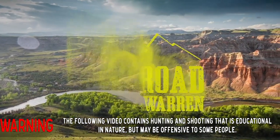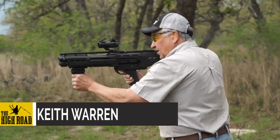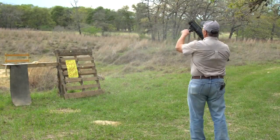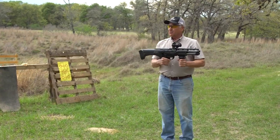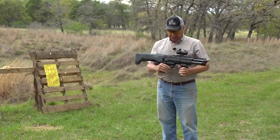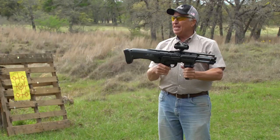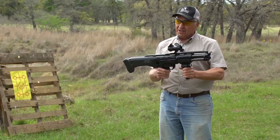You're watching The High Road with me, Keith Warren. Let's go ahead and get this started. This is about as cool a gun as you can have — this is a DP-12, a dual pump 12-gauge shotgun.